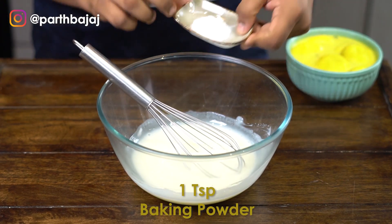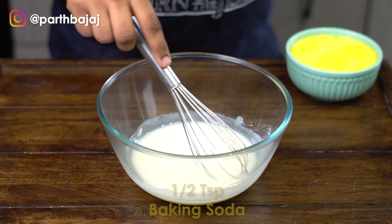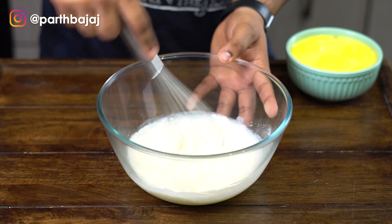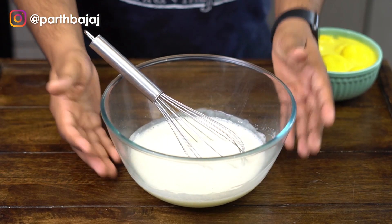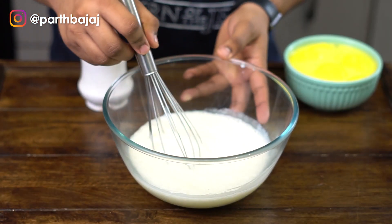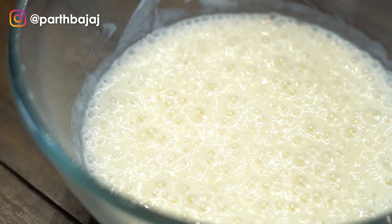After all of the sugar is dissolved, I will add some baking powder and baking soda to this mixture. The baking soda reacts with the curd and makes it really nice and fluffy. We are going to let this mixture sit for at least 10 minutes, or until the curd has almost doubled in volume. After 10 minutes you can clearly see the mixture has almost doubled and the curd has become really foamy.